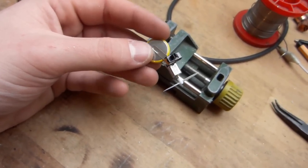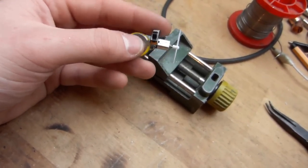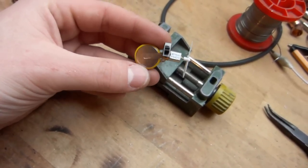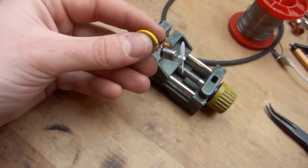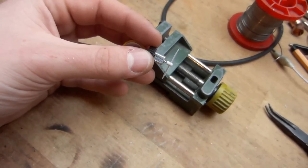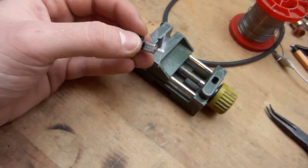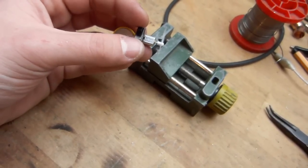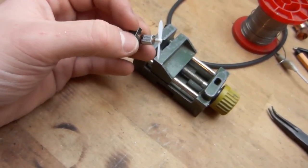It seems useless and senseless right now, but it's probably the best idea I've ever had: a lithium iron button cell, a tiny motor, and a switch — and what you get is moving targets for your laser drone.